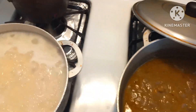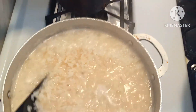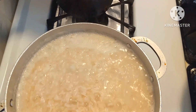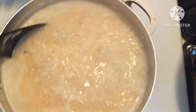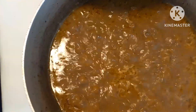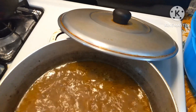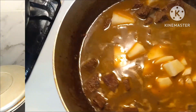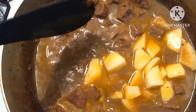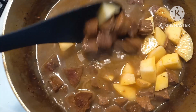Got the white rice over here, stir that up a little bit. Making sure everything is good — I just added the potatoes. Cut them in big chunks, just added the potatoes to the curry beef and stirred it in.